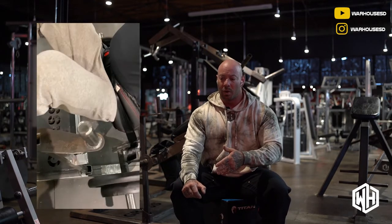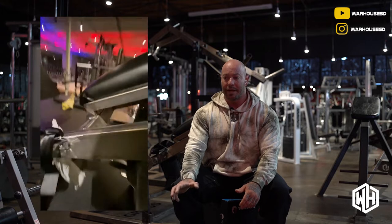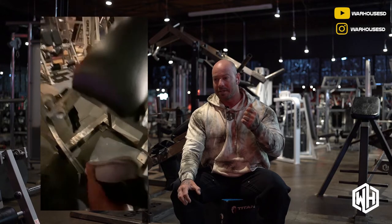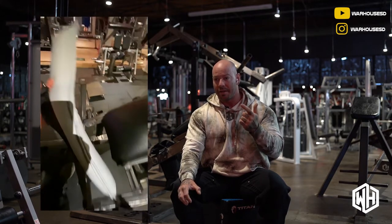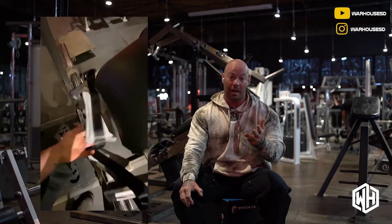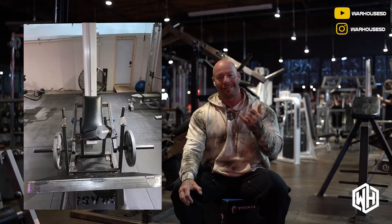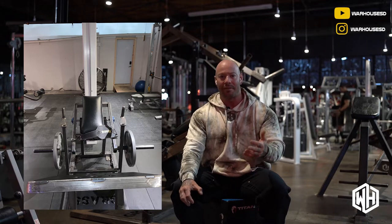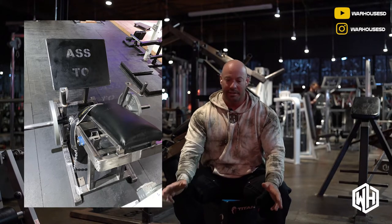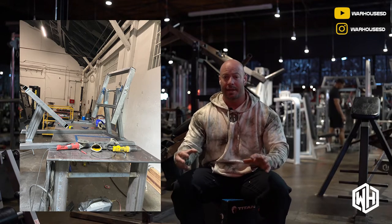So that was one of the things — the range of motion. A lot of people feel like they're not quite getting the full range. I've done a fair amount of research and tested multiple machines, whether it was the Icarian, the Nautilus, the Mayhem, the Booty Builder — actually one of the really good designs — and a few others, like Arsenal's flat setup where you use the bar or the pad that comes over. None of them really jumped out at me, so I just took what was good with everything and decided to make it better.